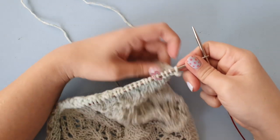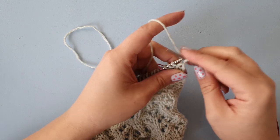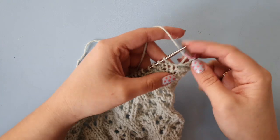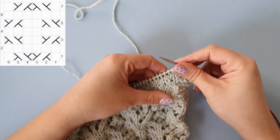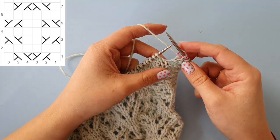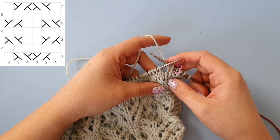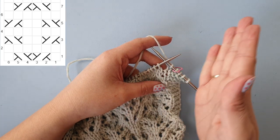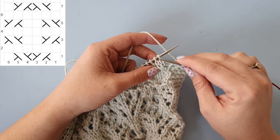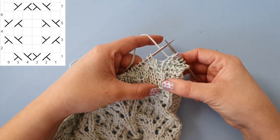Let's get started with row one. Starting off with row one, knitting the four edge stitches, slipping the marker. Now we're going to look at row one of our chart. The first box is empty so it's a knit stitch. Then you'll see the first cable stitch — the cable goes from left to right — so that means the second stitch needs to be moved to the right. You can see it here in the very first repeat that I did.